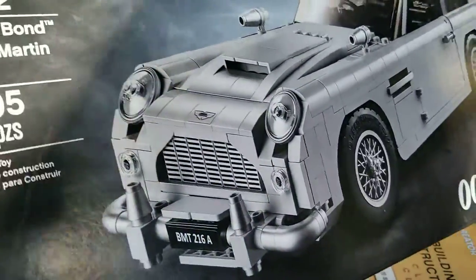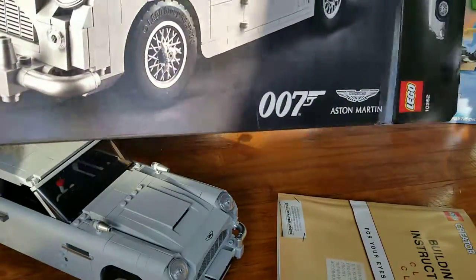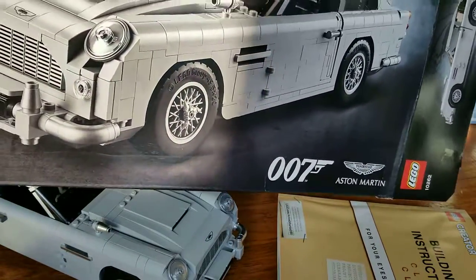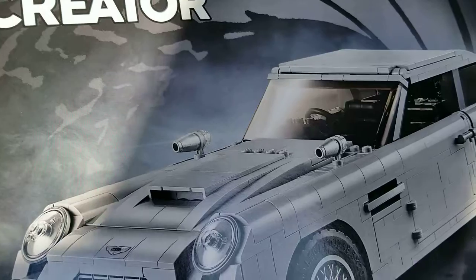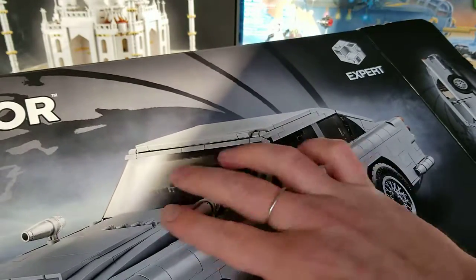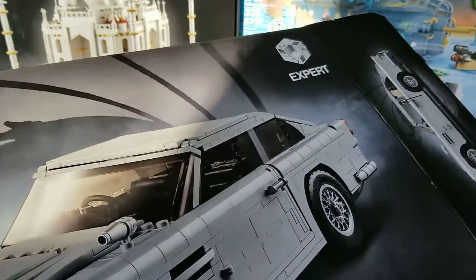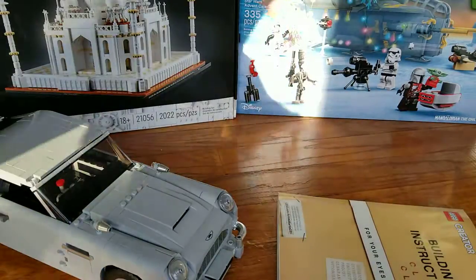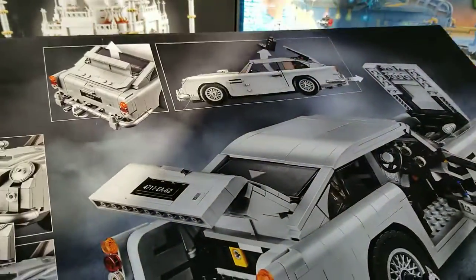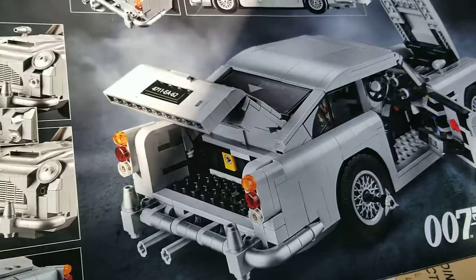I will start this review from the box. The box is rather normal, somewhat large, but for the piece count understandable or acceptable. There is the shadow of the barreled gun port, and then on the back we have some of the features of the set which we'll actually see in the set itself.